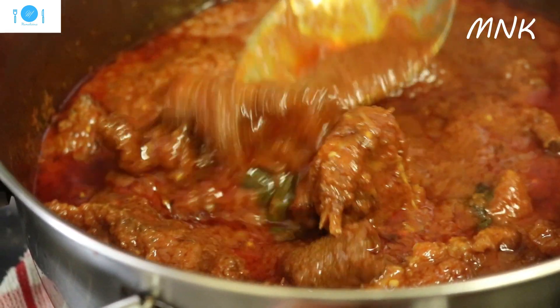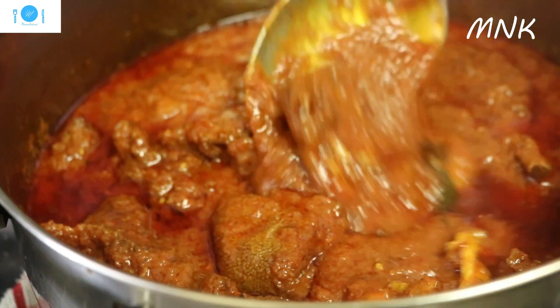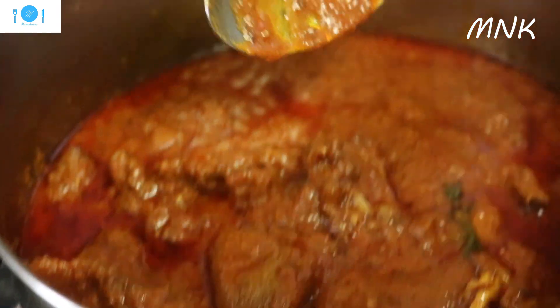You can use the chicken stew, you can add the shaki. Shaki will give you another level of flavor. You can mix with it, it's nice.